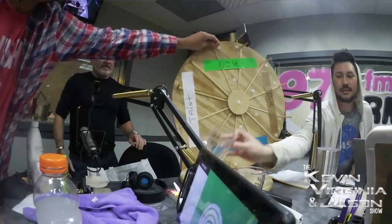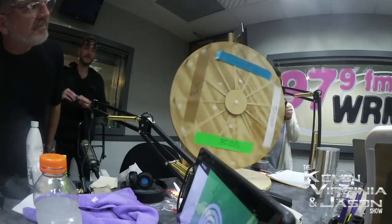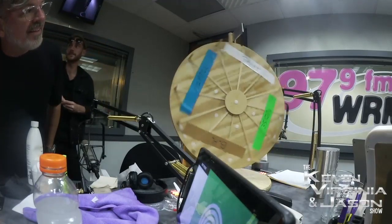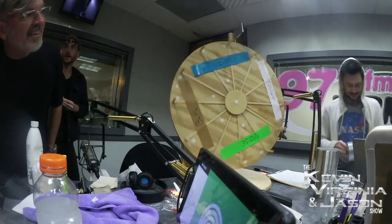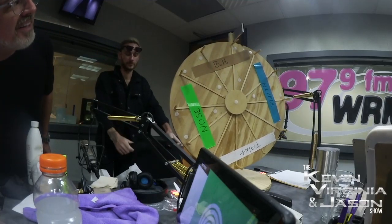Give me nose, give me nose. Wow, that thing spins really long — it's a long spin. Maybe you don't spin it so hard. Denny's putting butter on it. Have you ever seen that on The Price is Right when somebody spins it and they're just standing there forever? Right on — B-H!